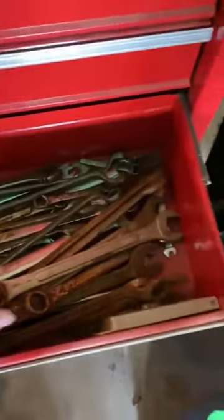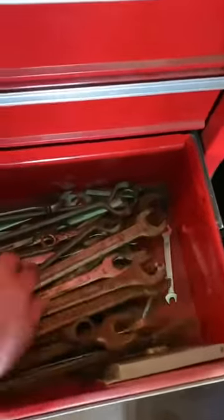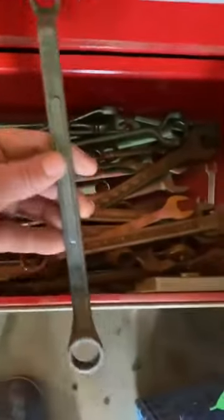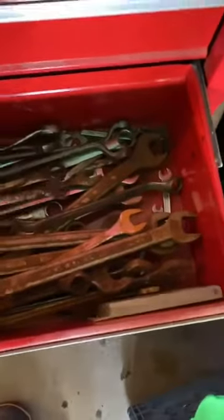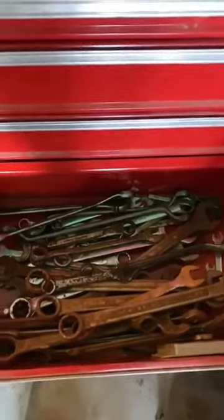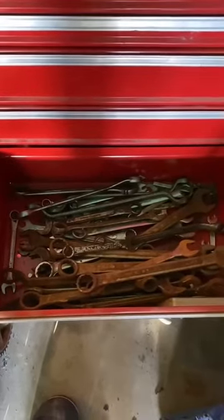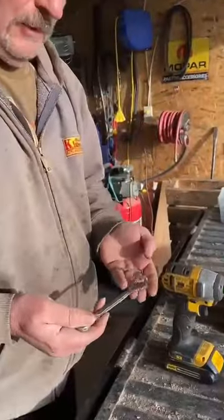Now I'm going to show you what I'm going to do for handles in my drawer of tools here. I'm going to pick through some, and then I'll bring you back when I'm doing one of them, and then I'll do the rest and show you the whole thing when it's done.